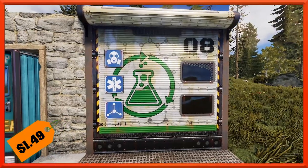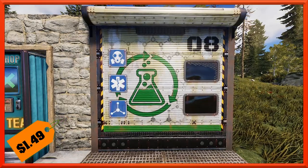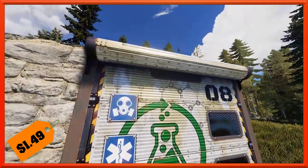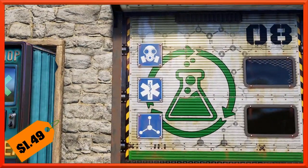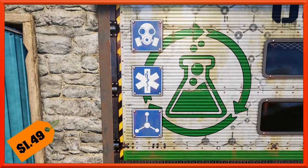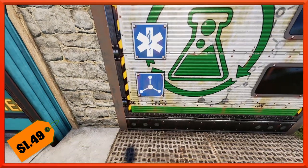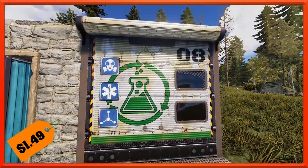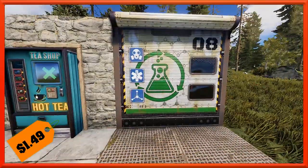Over here we've got a new garage door. It looks like the Laboratory Rolling Door has made it in, and it will run you the usual $1.49. It's got a nice roller that matches the garage door, and various warning symbols — gas mask required, medical, and another symbol I'm not entirely sure of. But definitely a very cool garage door for $1.49.